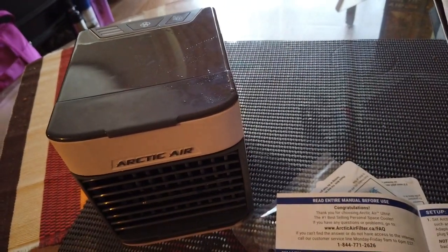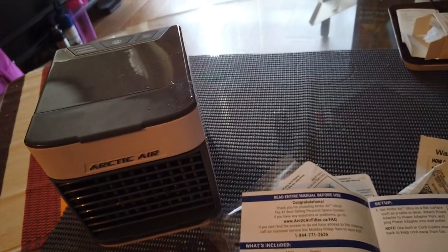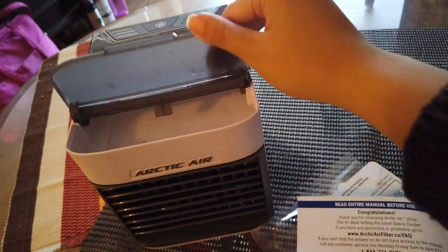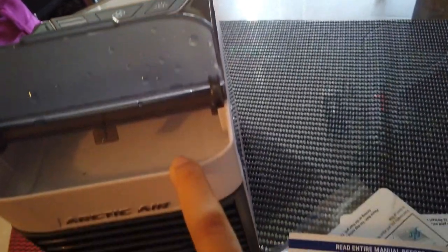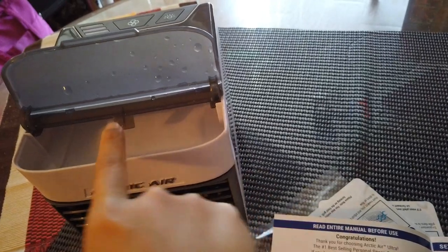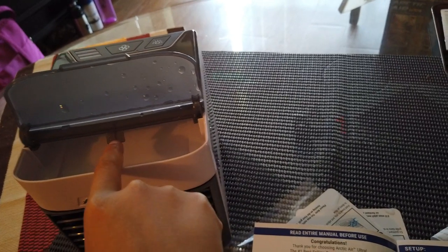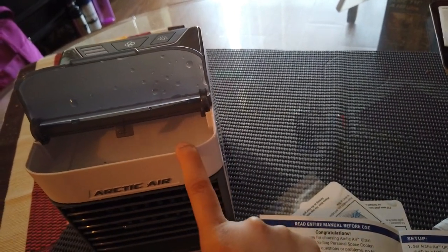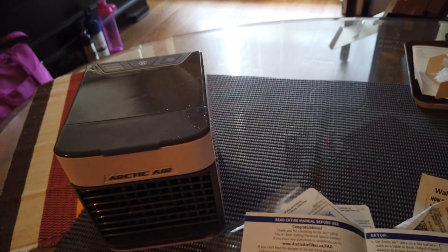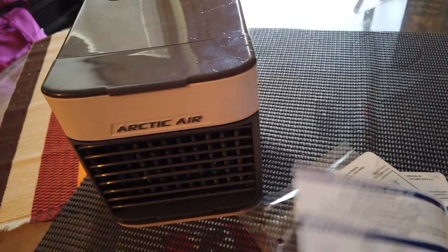If you live in a hotter country, it's probably not gonna work — you actually need a real AC. Also, you have to put water in here. I'm not sure exactly what the water is for but it helps with the cooling mechanism. Fill it up to the top and it will last at least 10 hours. At night you can leave it on and you wake up and the air is still cool.